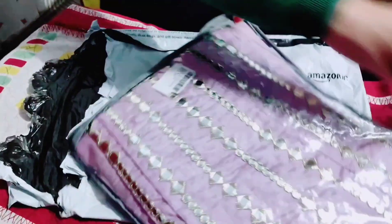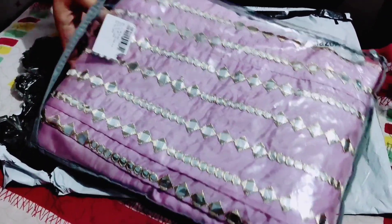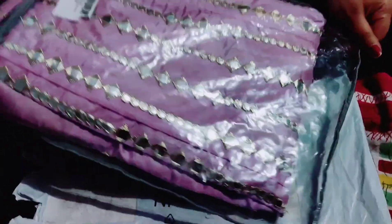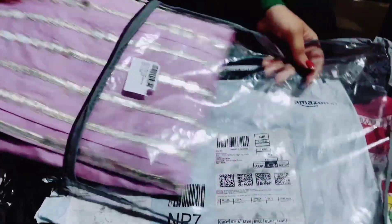The lehenga arrived in a zipper pouch packaging, which I found quite nice. As you can see, there is a little sequin-type work on it — it looks almost like mirror work, but it is not actual mirror work, because of course the price point affects the quality. This one is under 1000 rupees; I got it for ₹999 on Amazon.